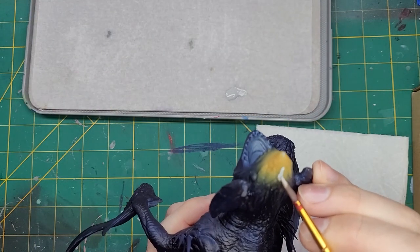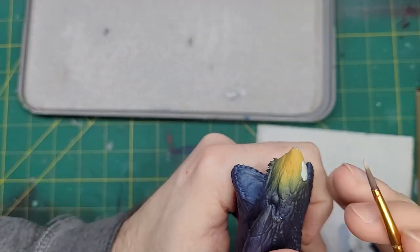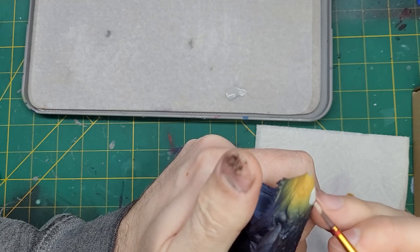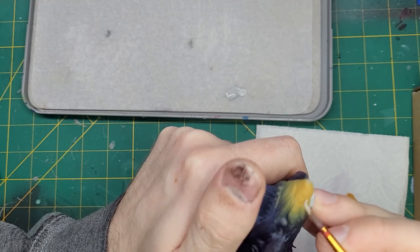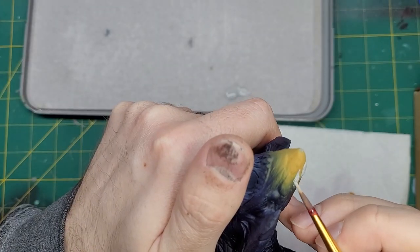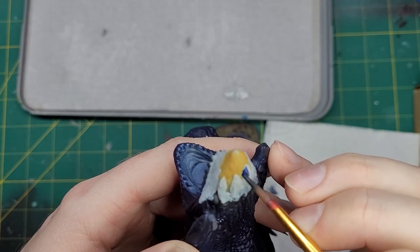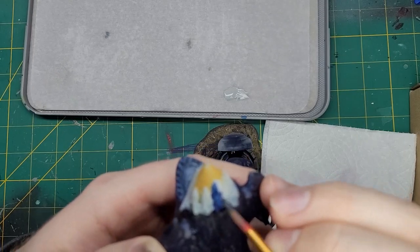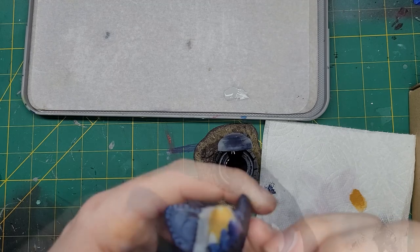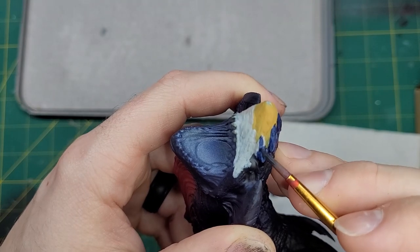With the base colors down, we can move on to using a traditional brush. First, we need to clean up the area around the nose. To do this, we'll take some Greyseer and apply it to all the details that I want to bring back into the Leviadon Blue. With two coats of Greyseer down on the nose, we can take the Leviadon Blue and apply this over the Greyseer. We will need two or even three coats of blue to get a solid color that matches the rest of the model.